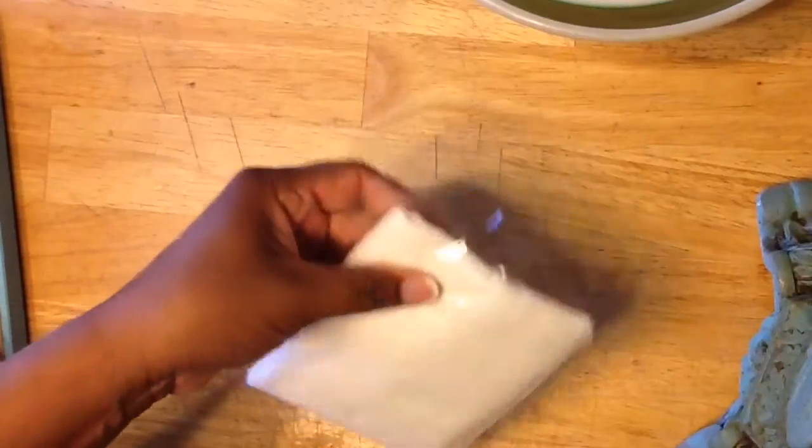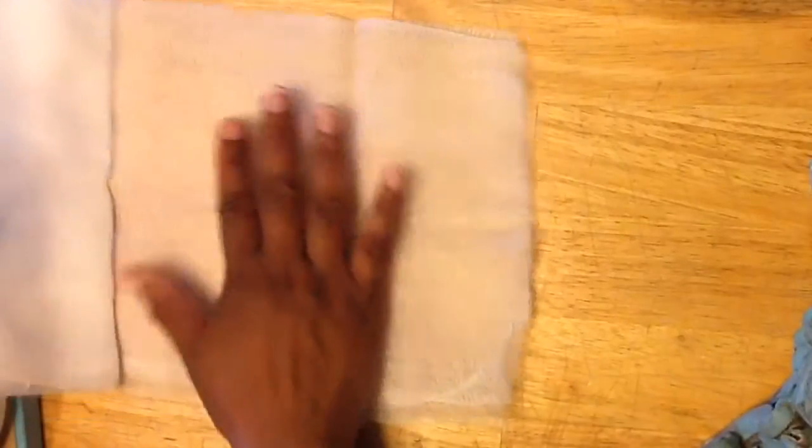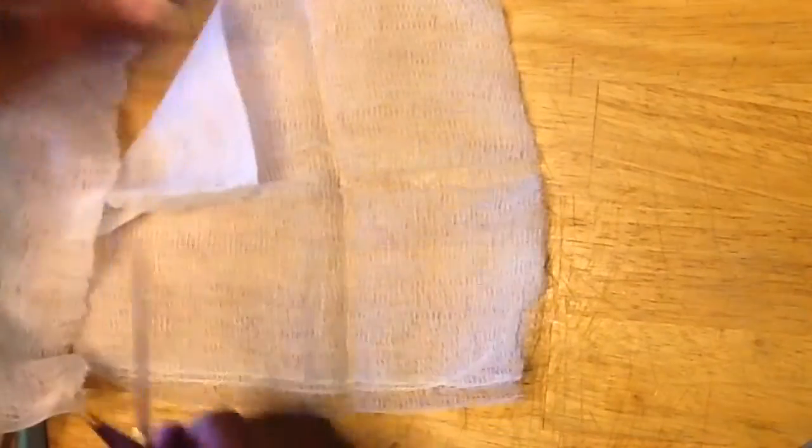Now I'm going to move my pitcher to the side and prepare my cheesecloth for my hibiscus flowers. This cheesecloth is doubled, so I'm going to open it up and leave it doubled to try to keep as much of the dry hibiscus flowers out of my lemonade. I'm going to cut it into a little square and put the hibiscus flowers in there so they don't fall into the lemonade and have everybody drinking flowers and stuff.